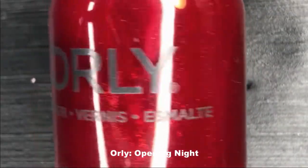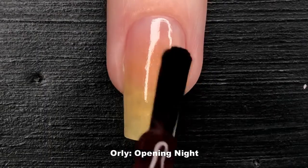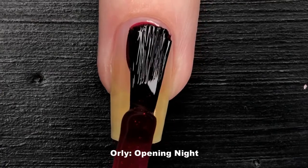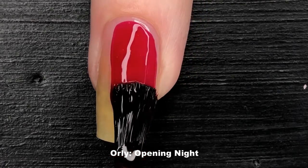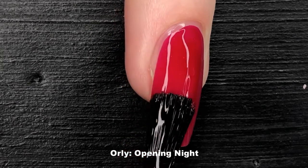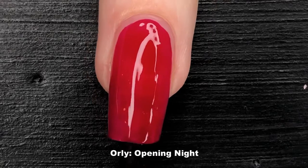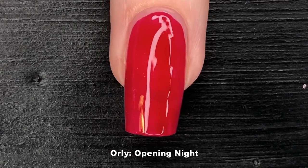I'm using a shimmer jelly by Orly called Opening Night. While I don't feature Orly very often on my Instagram page, I'm actually a huge fan of their jelly formulas as they're surprisingly opaque in just two coats. I was able to get a very beautiful base that complements the creams I'm going to use later on in this video.